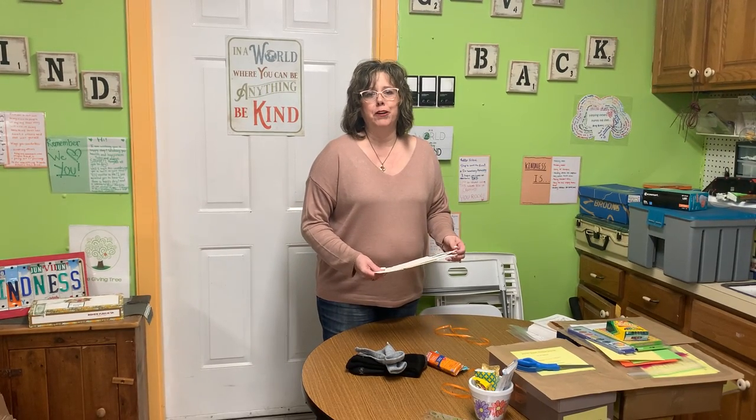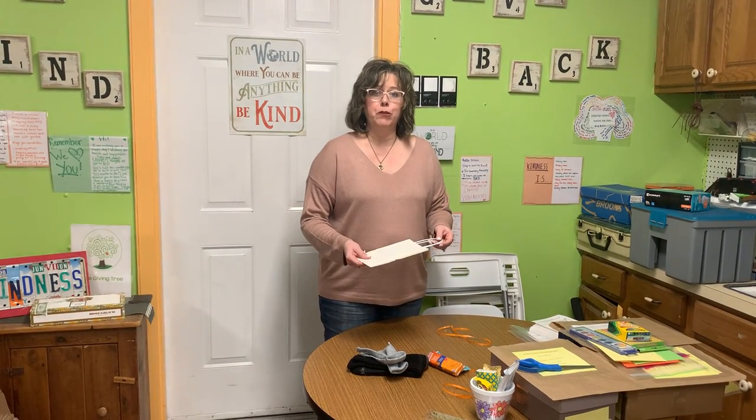Hi everyone, we're happy to be here with you today. I wanted to share a little bit with you about the project you're going to make. You're going to make a Helena's Hope bag, which is in honor of Helena Boyle, who is an outreach worker in Philadelphia that worked reaching out to the homeless community and helping them.